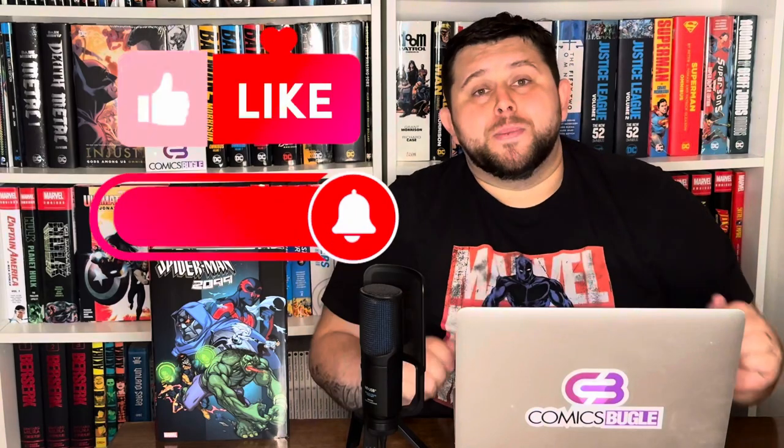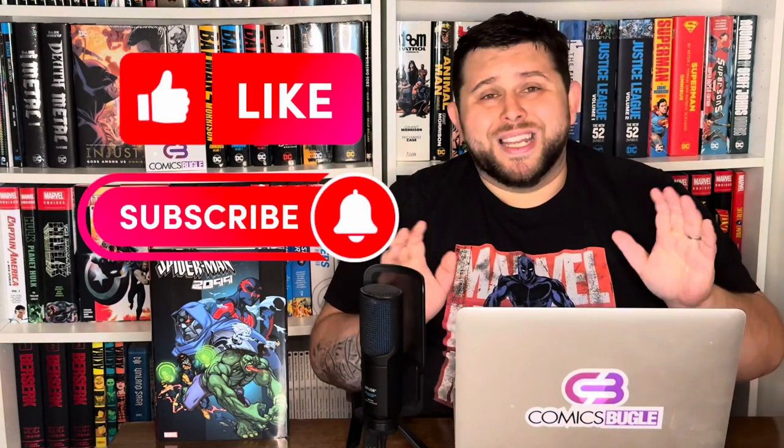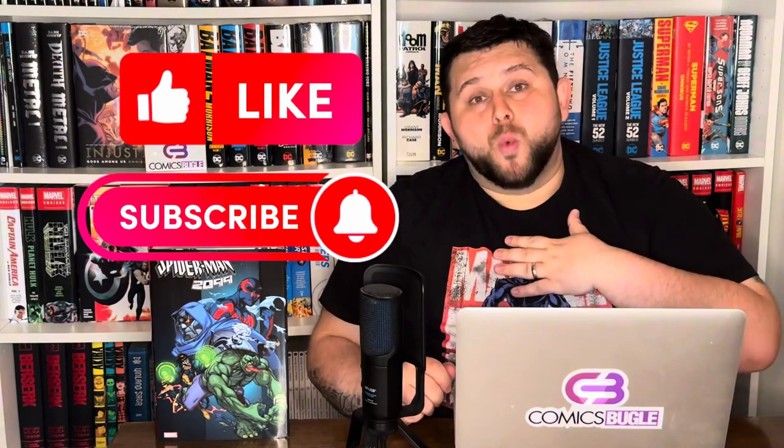What up, Bugles! Welcome to this video. Today I'm going to talk about Quetos, one of the owners of our eShop, and one of the most anticipated omnibuses of this year. Today I'm going to take a closer look at Spider-Man 2099 Omnibus Volume 2. But before I start, please don't forget to smash that like and subscribe button — it doesn't cost you anything and it means the world to us.